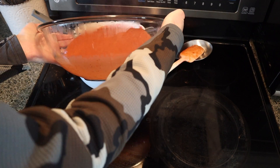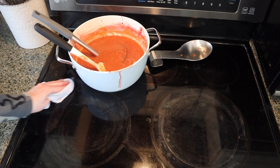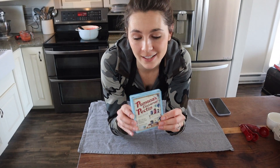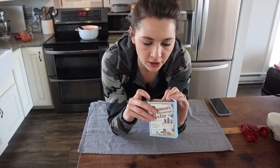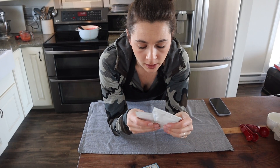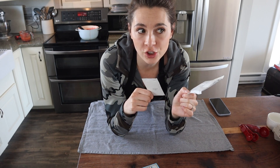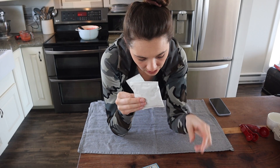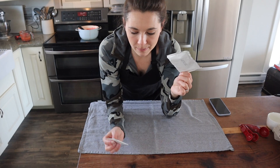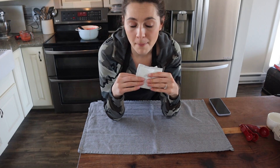That probably seemed like an unnecessary step, but we're using pectin in this recipe and when it comes to pectin you really need to know exactly how much fruit you have. I'm using Pomona's Pectin rather than a lot of sugar because I want to keep this pretty low sugar. If you've never heard of it, it's a pectin you can use for very low-sugar recipes — it's a bit different from SureGel because it comes with two different packets. One is the actual pectin and one is a calcium packet. It's a citrus pectin, meaning it gels because of activated calcium, not because of sugar content. So if you're looking for a low-sugar solution, you might want to check this out.